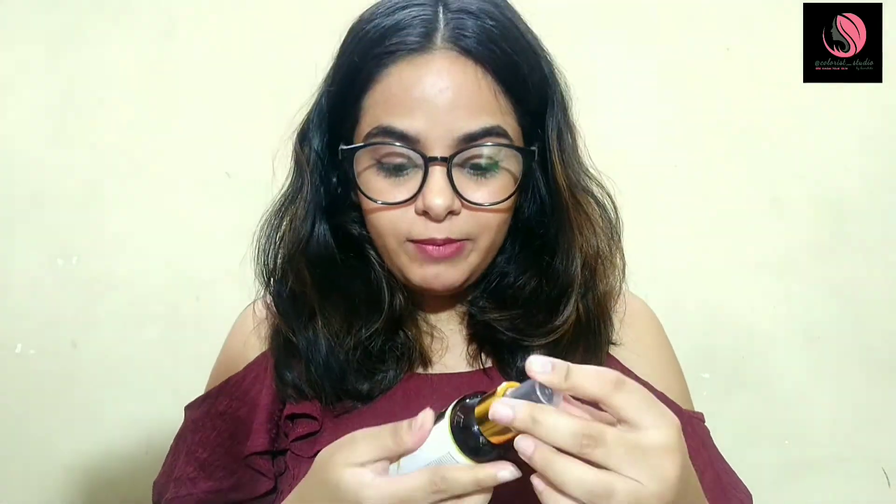The most important thing — it smells so good! I have tried at least six variants: rose, cucumber, argan, honey, pomegranate, and this is the sixth one. It is the best smelling toner I have ever used till now.